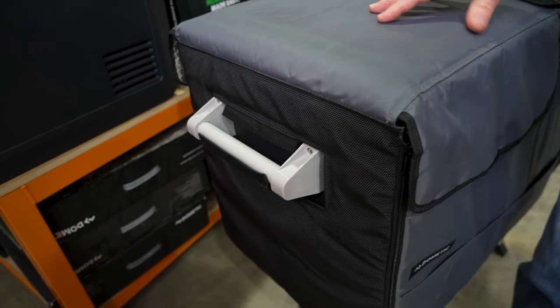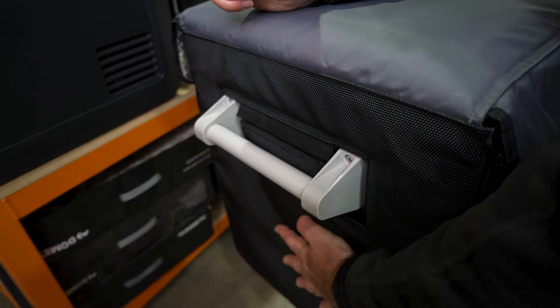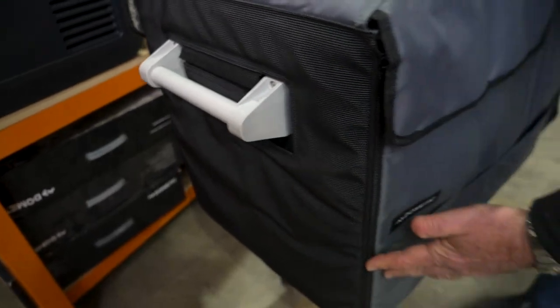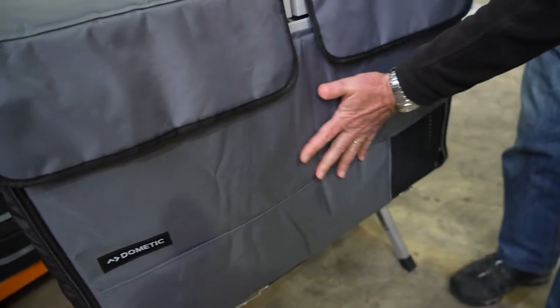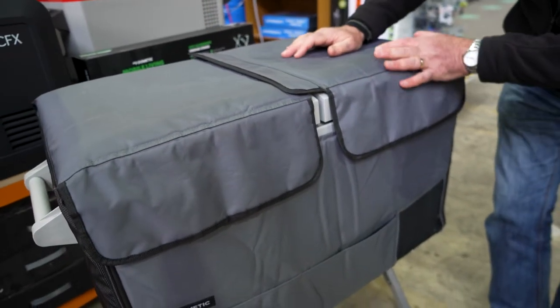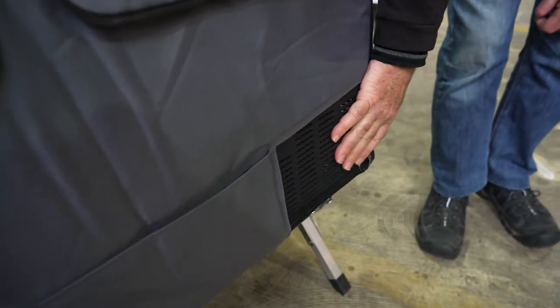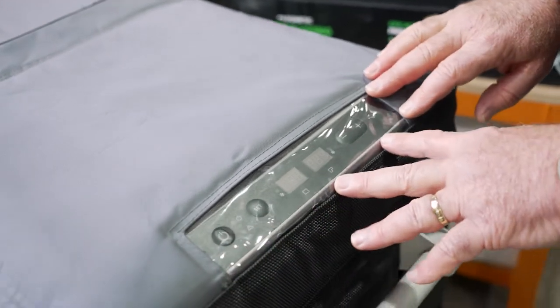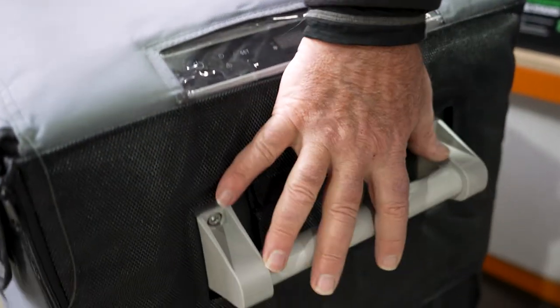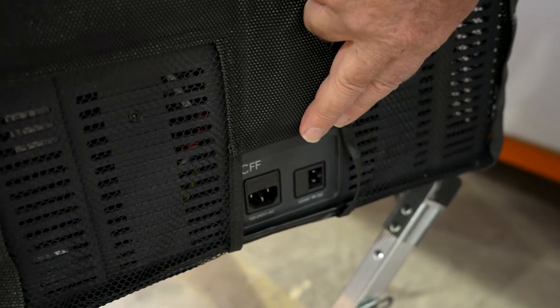Just looking at the features: on this end there's a little slot for your handle to go in, which can be closed up using Velcro. Moving around to the front of the fridge, you've got some really handy pockets - only on the front; the other side is just a plain fridge cover. Down here you've got ventilation for the compressor vent. Up here there's a clear panel so you can easily see your controls. Another slot here for the handle, two more vents for the compressor, and an opening for attaching your power cords.